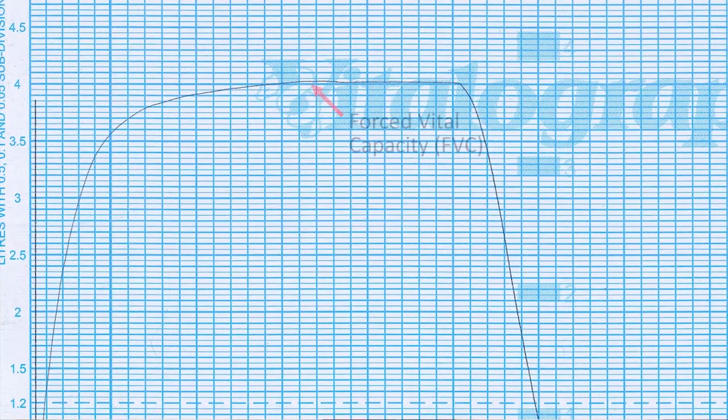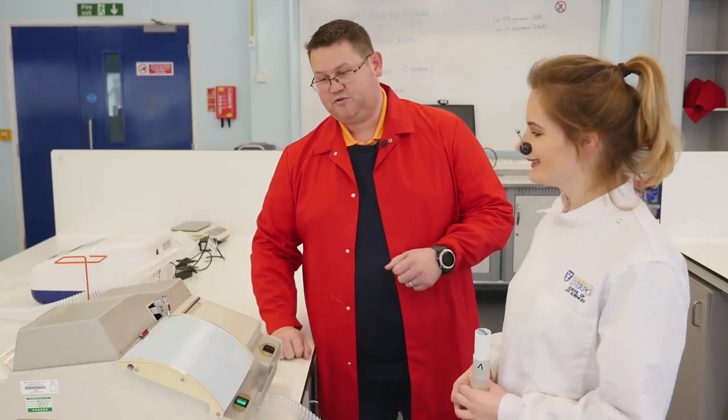And then as we follow further over, you can see you get your forced vital capacity, which is coming close to four litres. Excellent, thank you very much.